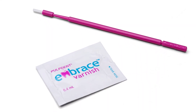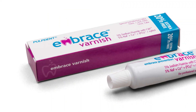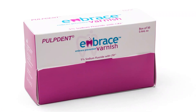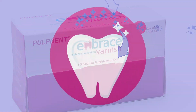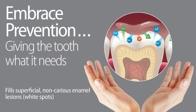Let's get started. PulpDent's Embrace Varnish is a time-released 5% sodium fluoride varnish that incorporates CXP technology, which is xylitol-coated calcium and phosphate. The xylitol coating prevents the calcium and phosphate salts from reacting until they come in contact with the saliva. The saliva dissolves the xylitol and releases the calcium and phosphate ions, which react with fluoride ions in the saliva. Adding these ingredients to a fluoride treatment can help enhance the beneficial effects for the patient.